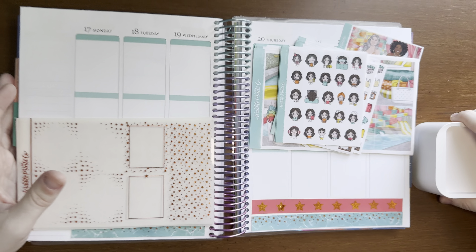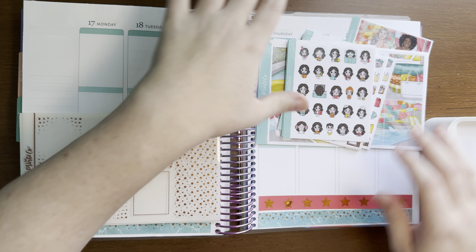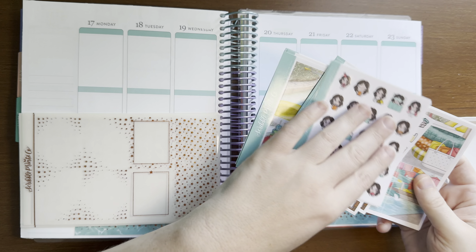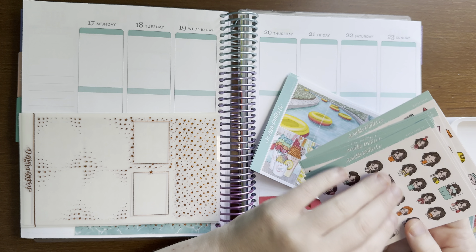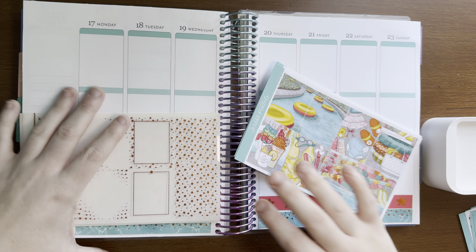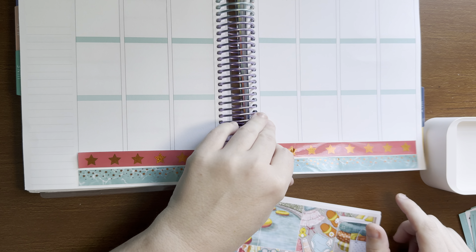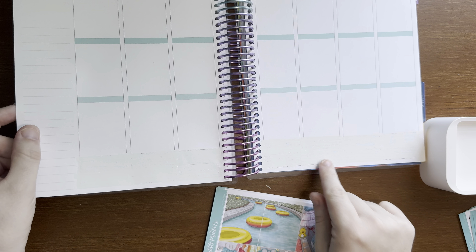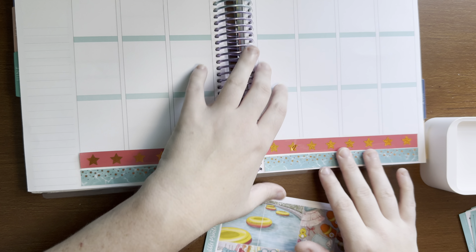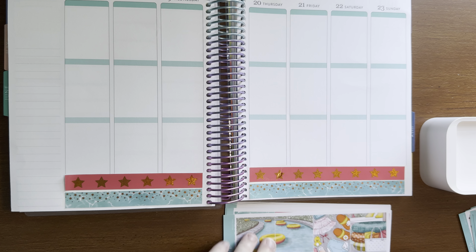I feel like if I move this over you still hear the arm of my chair hitting into my desk. I know it bothers me — hopefully it doesn't pick up on camera that much, but I think it does. Let's do boxes. Bottom wash is already down. I actually put it on this week, and then I was like, whoops, that's not the right week. I have a bubble in my washi, because of course I do.